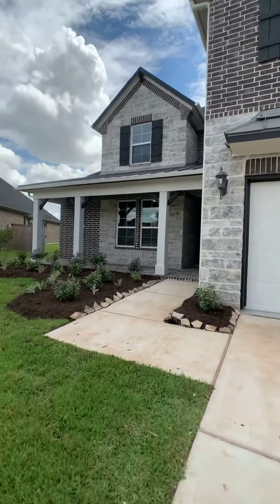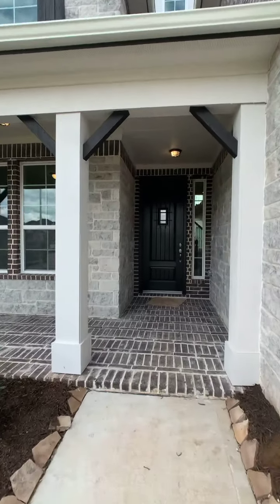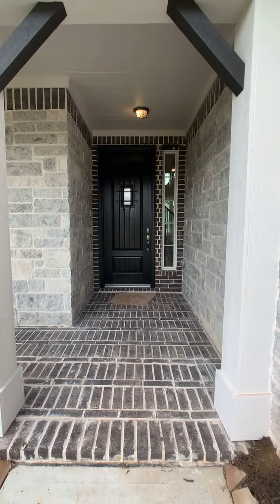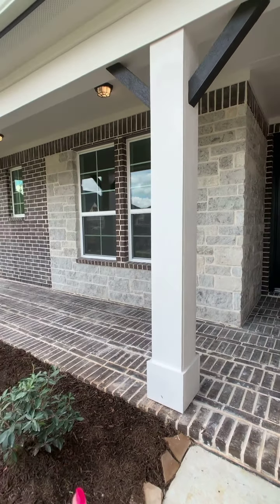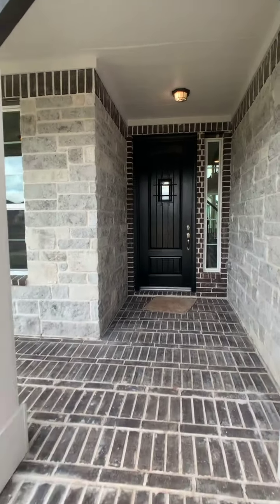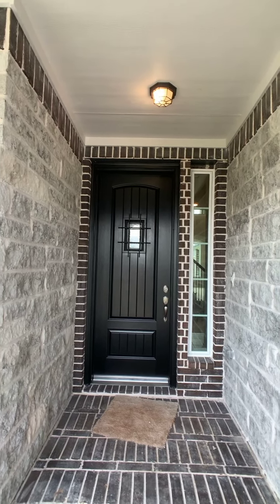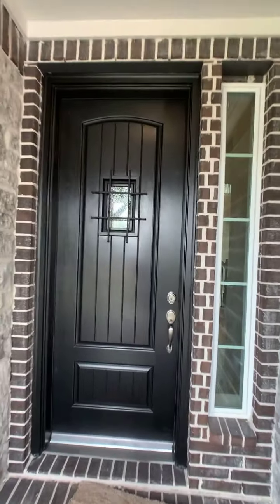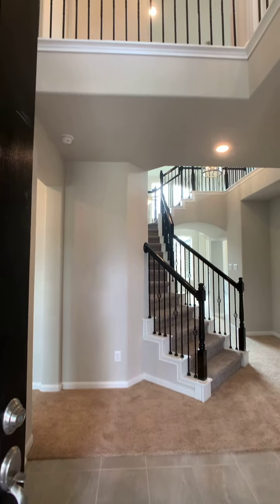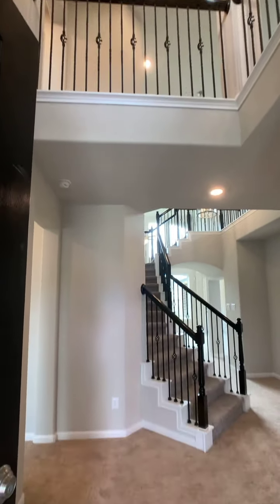Now let's go ahead and take a look inside. Here you can see that the family chose to add brick on the porch — that is definitely an option — and they also upgraded to the eight-foot door with this beautiful onyx door. Coming on in, this is the grand entrance view for this home.